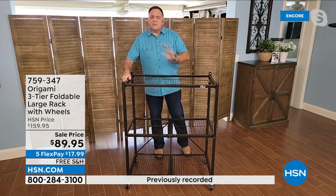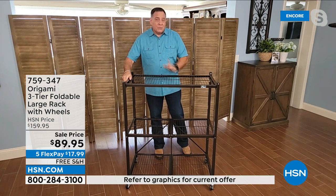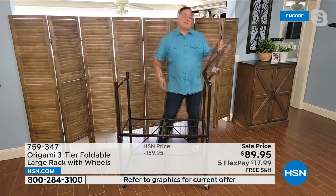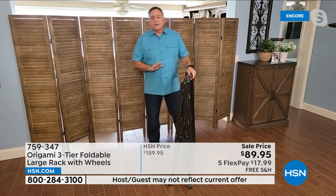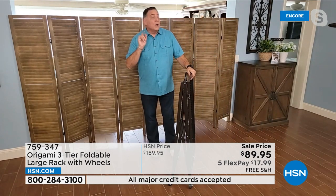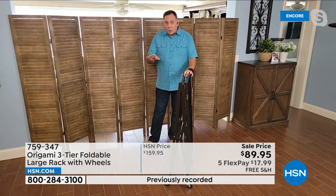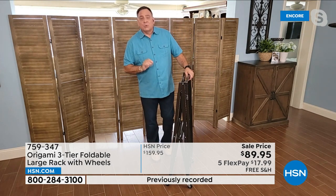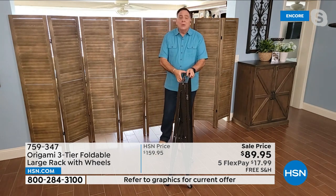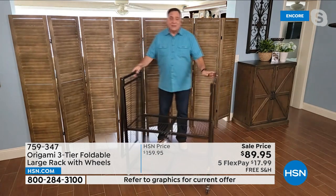If someone's just joining us and they've never seen origami before — this is named after the ancient Japanese art of paper folding. The reason is, this is nine linear feet of storage as it sits in front of me. With just a flick of my wrist and a little kick from my foot, I can fold this down to just four inches wide. This is also how it's going to arrive to your house, packed in a cardboard box, flat pack. With origami, all you do is just pull the sides open and it falls down. Gravity does most of the work.